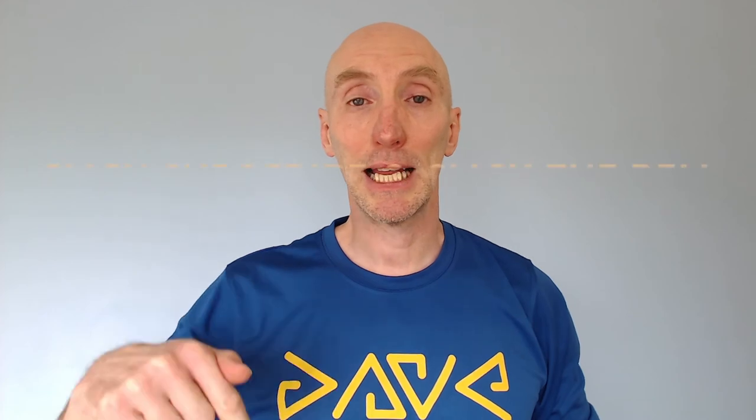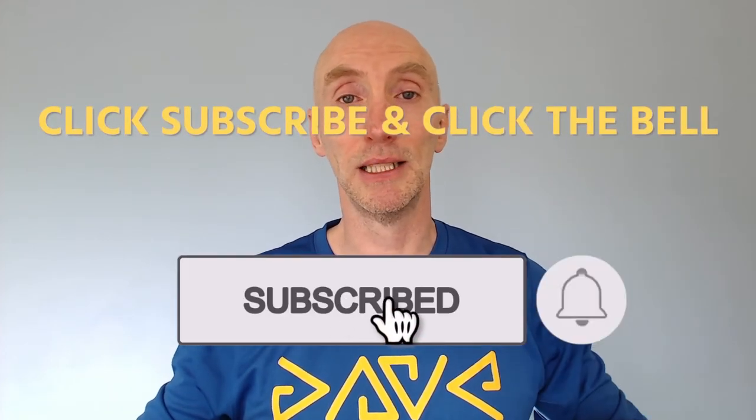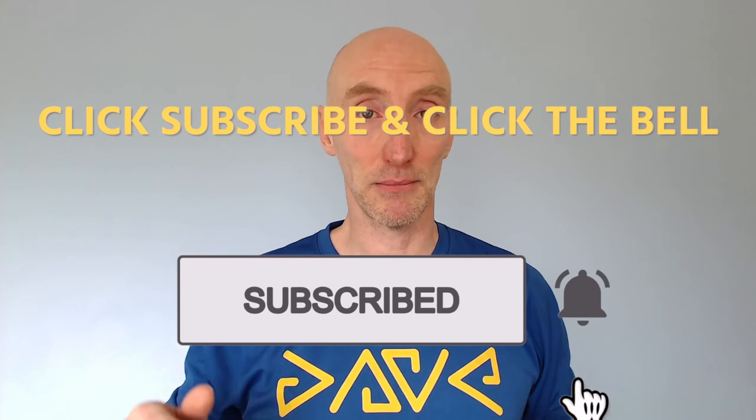If you found this video useful then please give it a thumbs up and click on the subscribe button below, as well as the notification bell. If you have any comments then post them below and I'll get back to you as soon as I can. Until the next video — Happy Running!